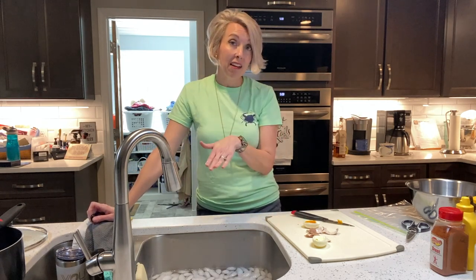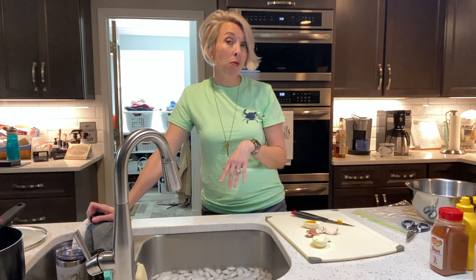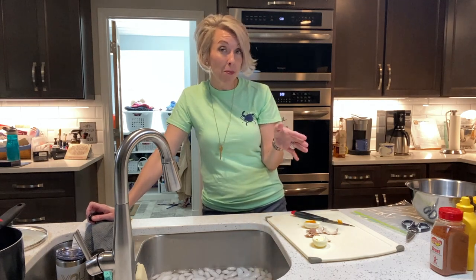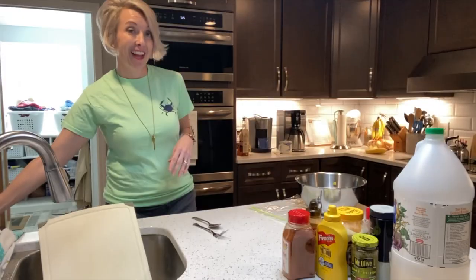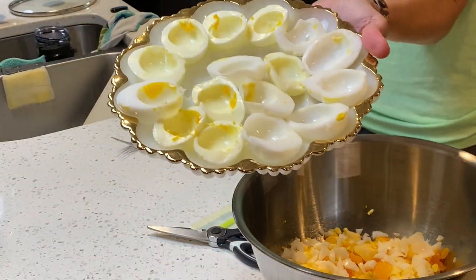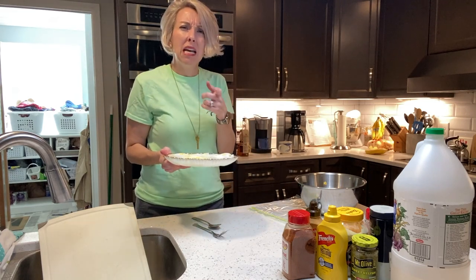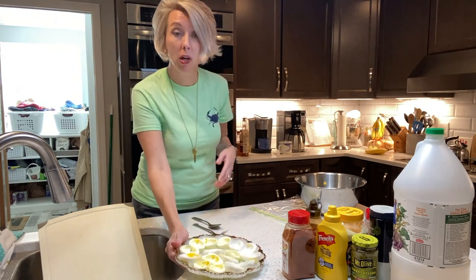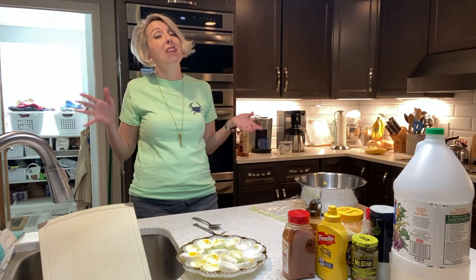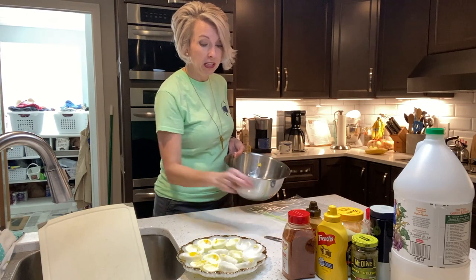We have a dozen here and we're only going to prepare eleven of them. One of them is going to get chopped up — including the whites — to go into the mixture for a little texture. Now if you're lucky you have a deviled egg plate. I don't even know where I got this one, probably at an estate sale. Go to antique malls and find a deviled egg plate, because some things you've got to hang on to — not everything has to be Ikea.